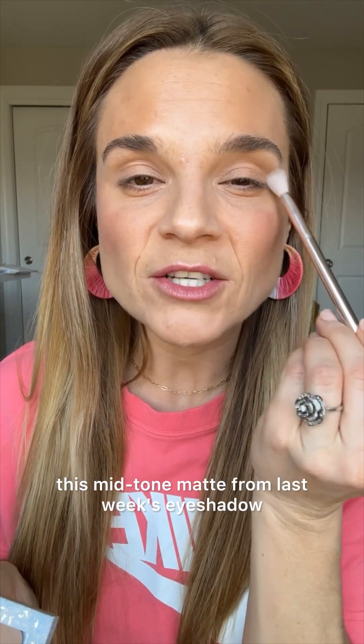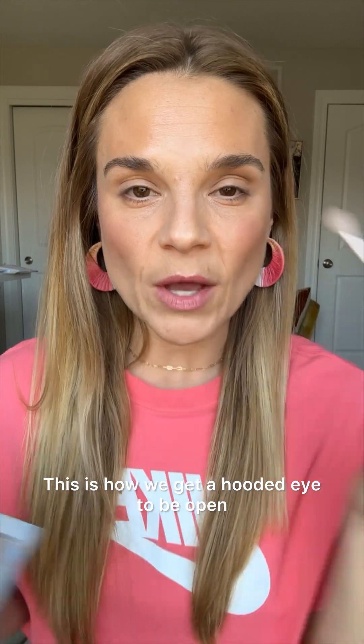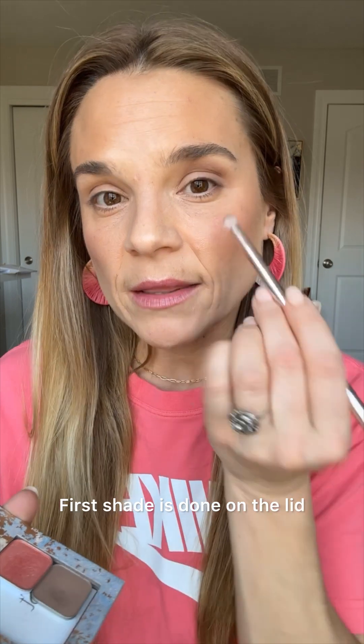If you picked up Basic, this mid-tone matte from last week's eyeshadow look, you are in luck because we're going to use it again. We are going in that crease and up onto the base of the hood — this is how we get a hooded eye to be open, we create that new crease. Now I'm just tapping a little bit here in the outer corner using the big fluffy brush, the only brush we're using for this series. First shade is done on the lid.